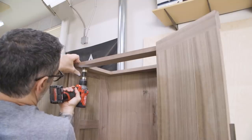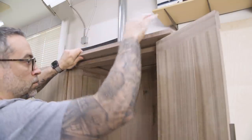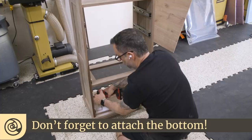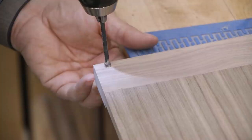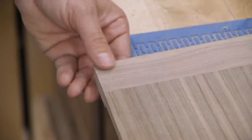To attach the top and bottom, I'll pre-drill, countersink, and drive some screws. To help keep the doors closed, I'll install some magnets in the door and in the case.